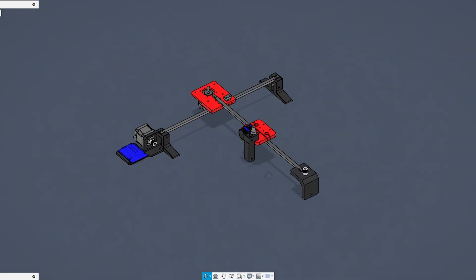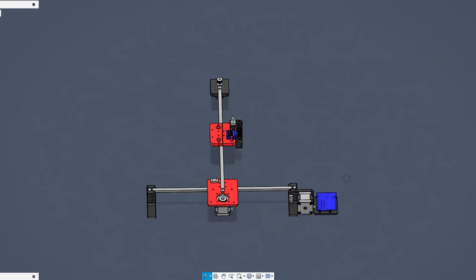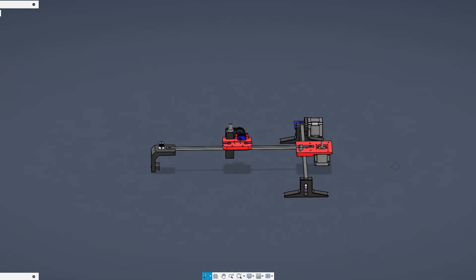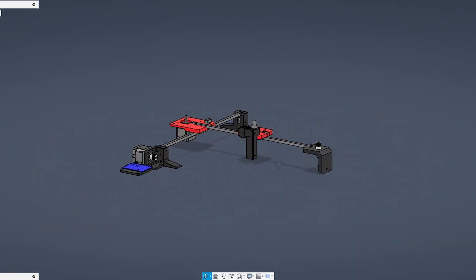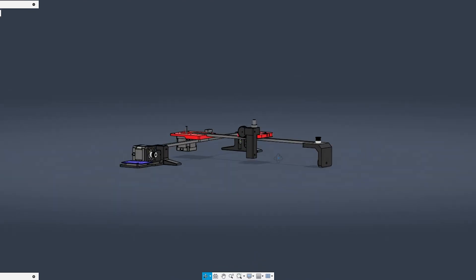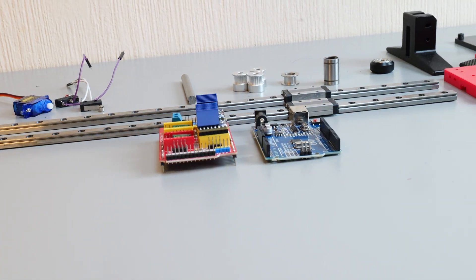With all the hardware ready, I jumped into Fusion 360 to design the 3D printed parts that are going to hold everything together, and this is what the final design looks like. All of the 3D printing files will be available on my Printables page — just check out the link in the description below. With everything ready, it was time to start building.